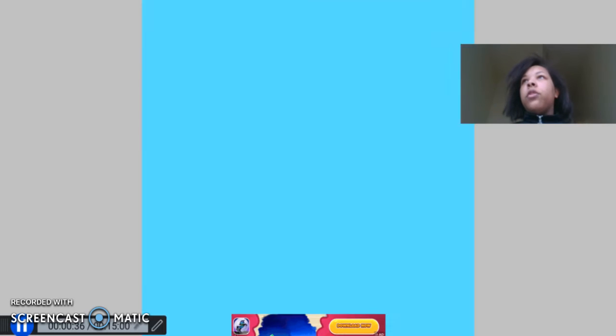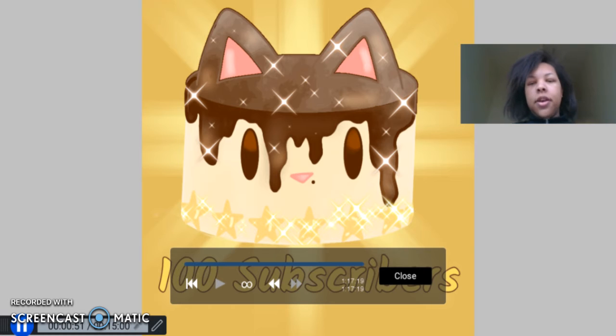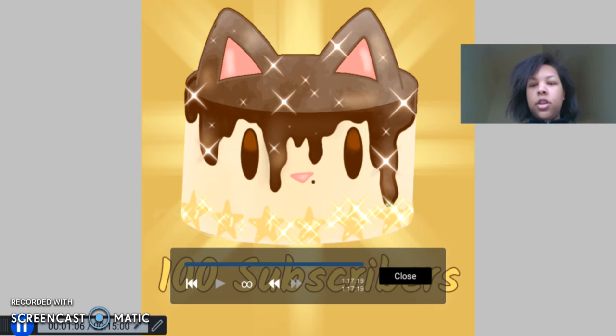I'll be having my EOC tests for biology and reading this week, so I won't be able to make any content for next month. So here's some early content instead until I can get back to drawing more speedpaints for you guys. I hope you have a good rest of your day and I'll see you in the next video!